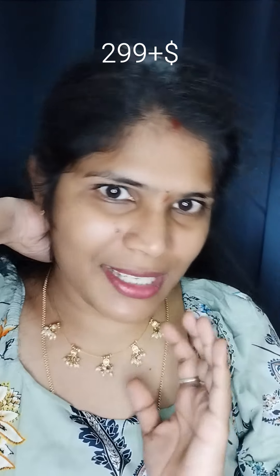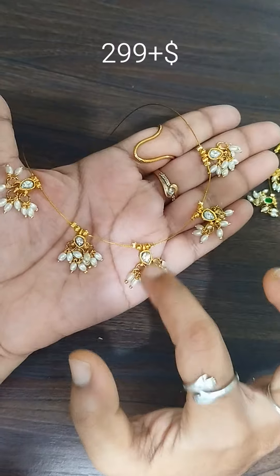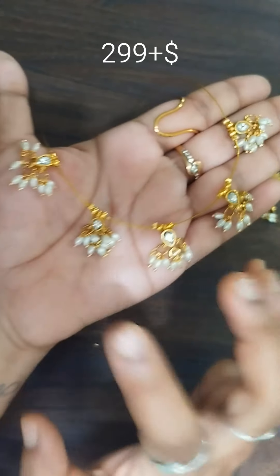We will design a pattern in a pattern — a complete white pattern. We will also design a different pattern in a different color and shade. This is a beautiful set, just for 299 rupees. This is a complete white pattern, and the white pattern is different.